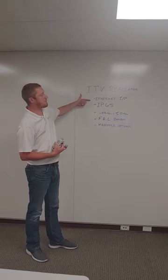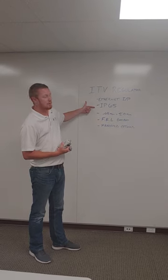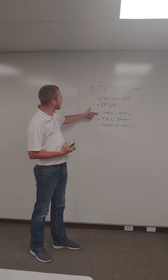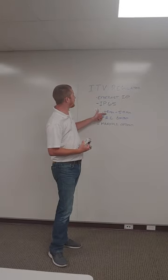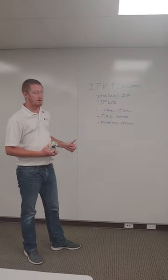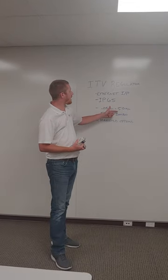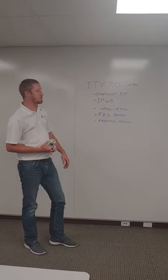It is Ethernet IP. It is IP65 rated. There are two different styles where you can go from 0.05 MPA to 1.0 MPA, or we can go up as high as 5 MPA for higher pressure applications depending on your needs.